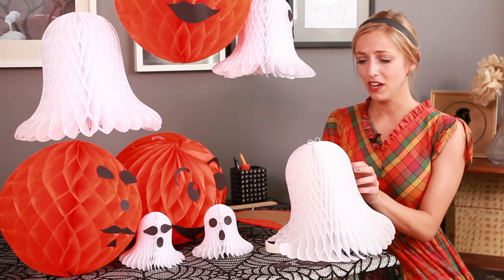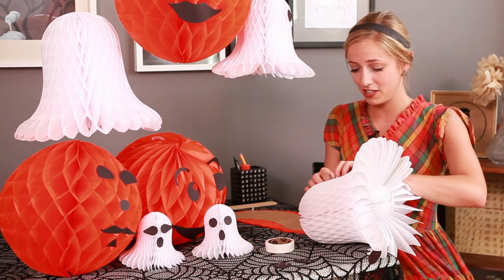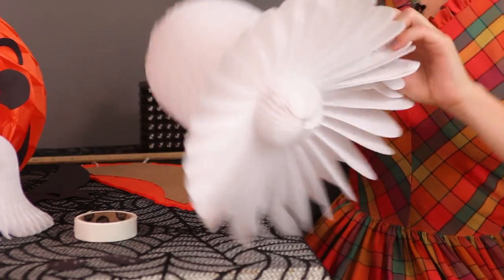You can order these online. They're so easy to put together — you just want to clip the sides together, just like that.